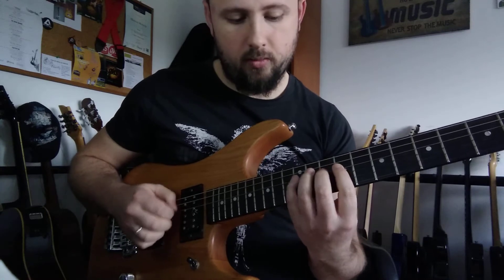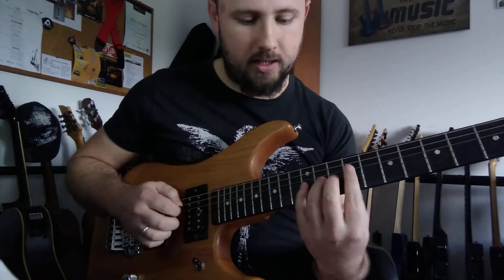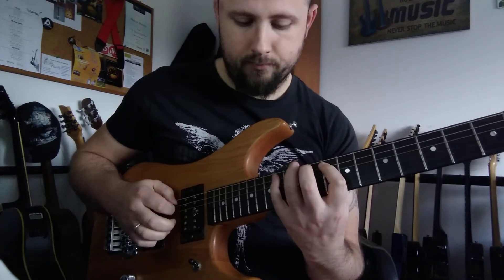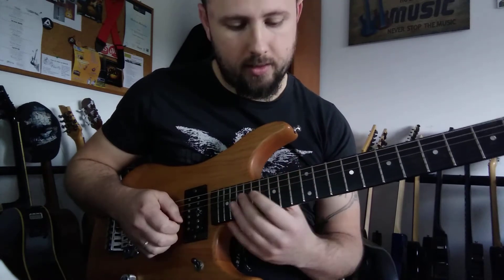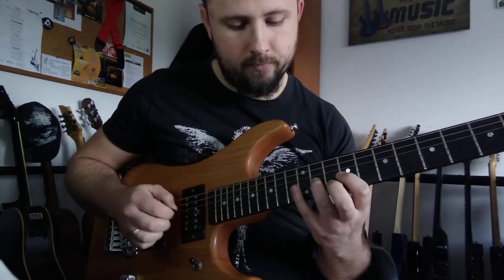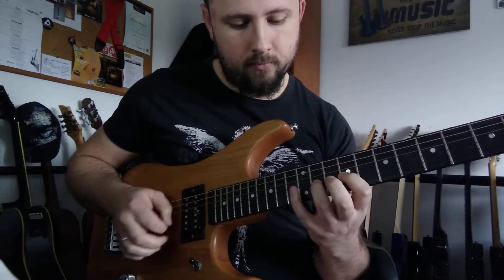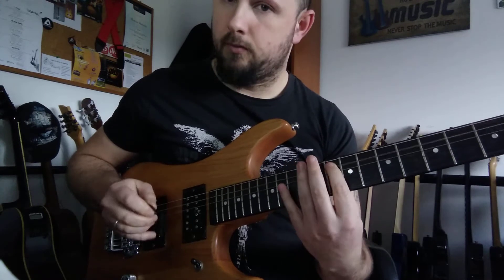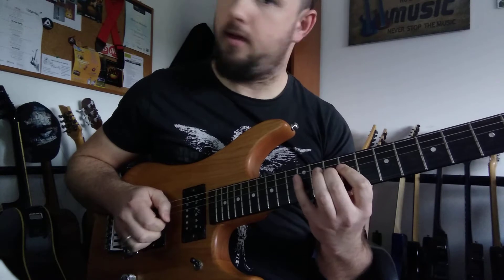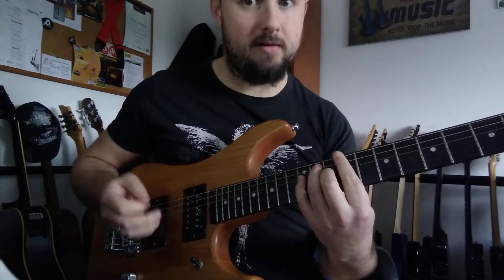We're gonna go into G. B, A, G, A, G, A. Now F-sharp, G, A, B, C, D. So, the last one.